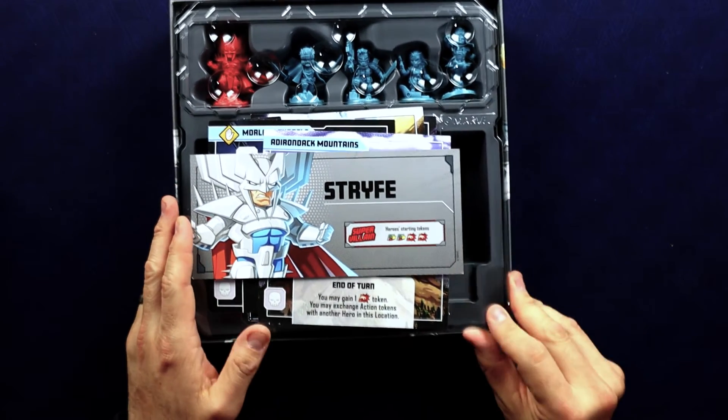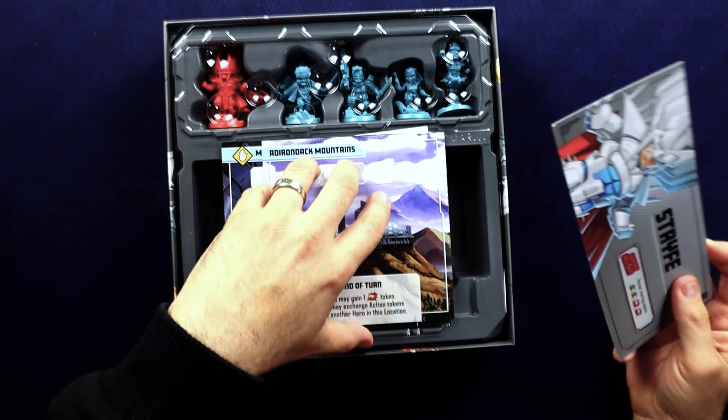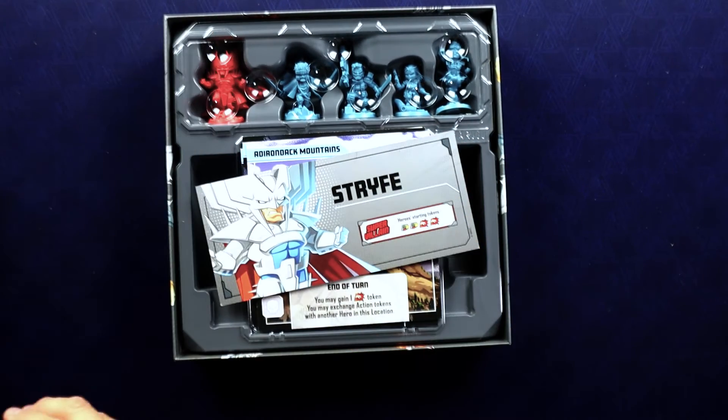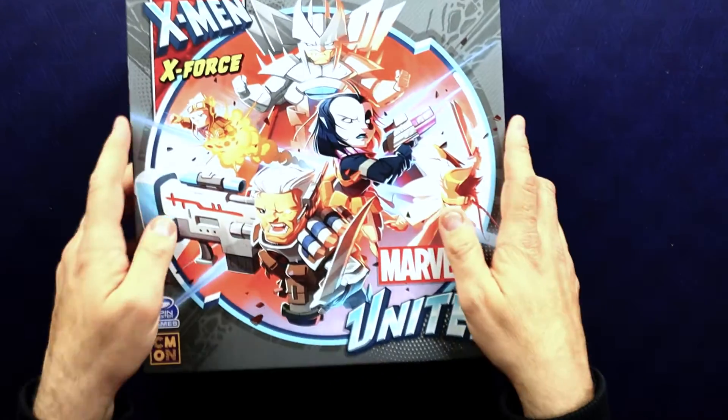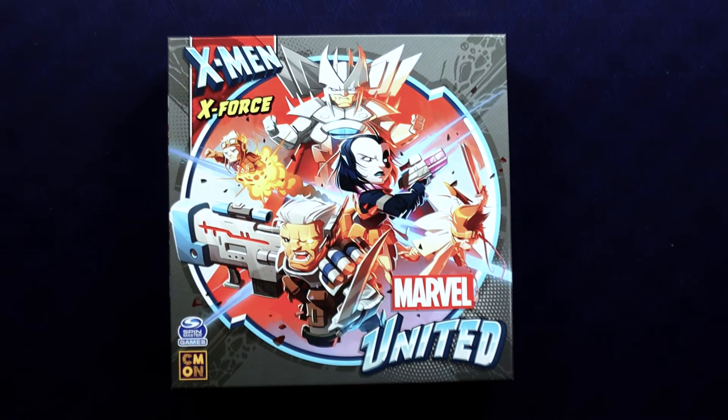That is our X-Force box — a lot of fun stuff in there. Not necessarily my favorite X-related thing, but I do still like them. I hope you've enjoyed this video. If you have, please hit like and subscribe and click the little bell icon so you know when I put out the next video. Look forward to seeing you all around the table again at All Games New and Old — bye!